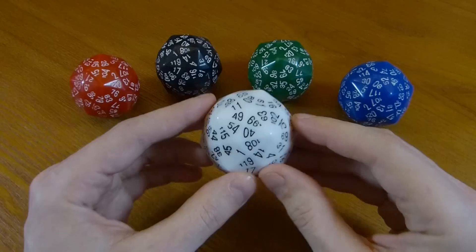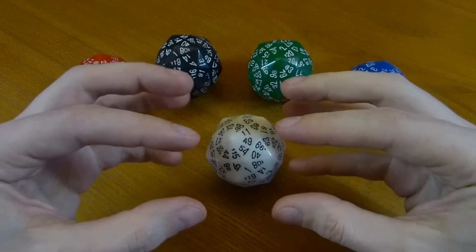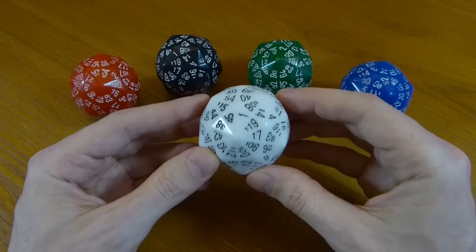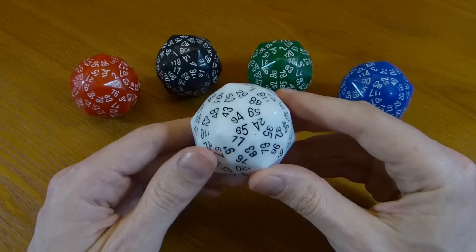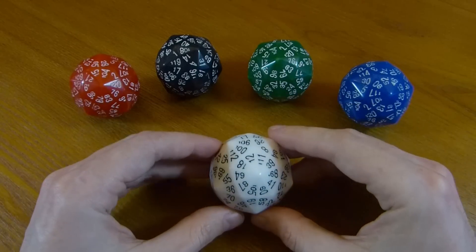The only other possible things you could try are either a cylinder with however many faces around it, which you just roll forwards, or two pyramids with half that number on each. Both of those don't really work when you have over a hundred faces — they just roll forever and don't really tell you which number is uppermost.